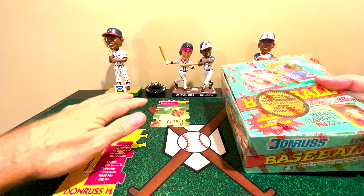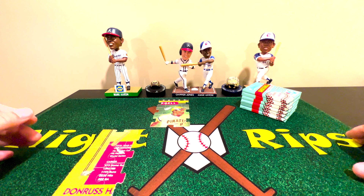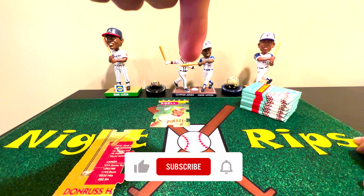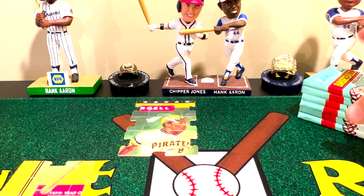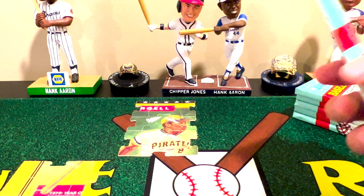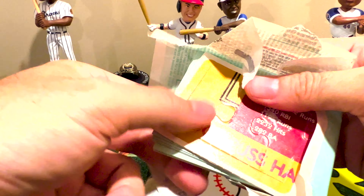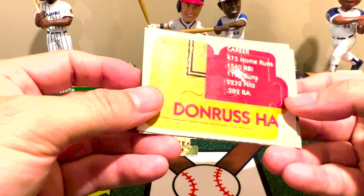We're going to rip six more packs not only to work on that puzzle, but also to see if we can find some of the other cool stuff. There were definitely some interesting things to the hobby that came out of this series — this is actually where inserts really started from. Before we get into that history, invite you to join the channel by hitting that subscribe button and the notify bell. Let's zoom in and start ripping the first pack of six — 1991 Donruss Series 2.